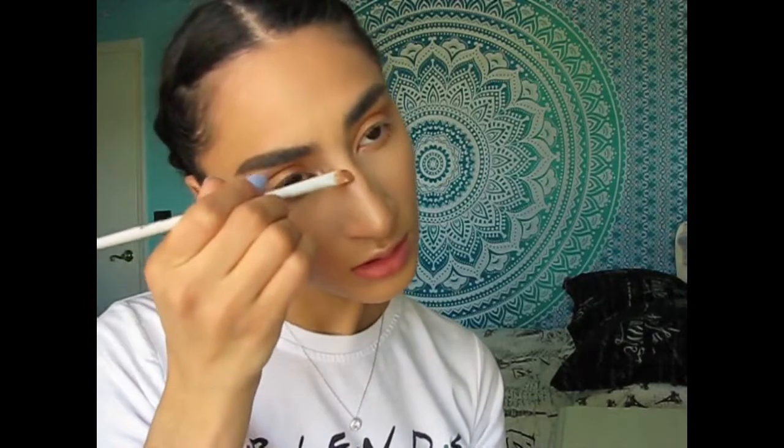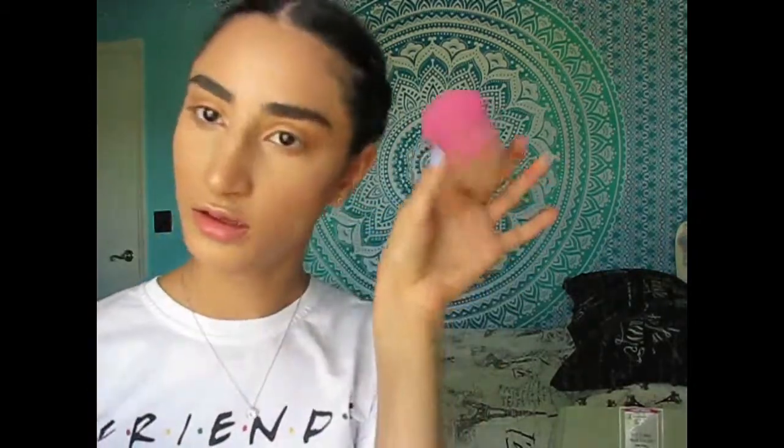A little bit on the tip of the nose, little bit on the bridge. I'm gonna spray my L'Oreal sponge and I'm literally just gonna put it everywhere.